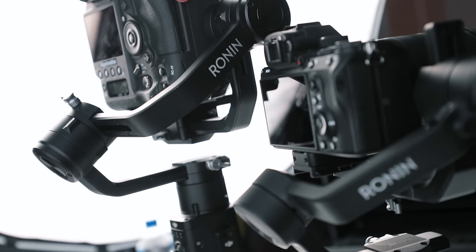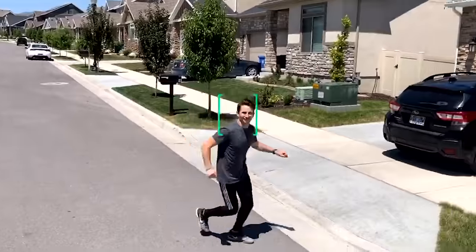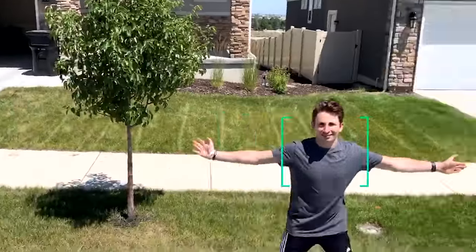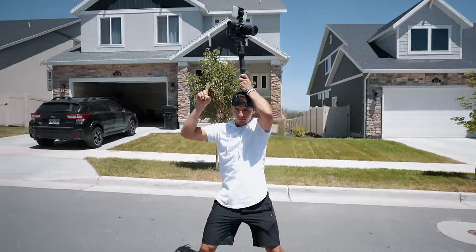At first glance this gimbal looks almost identical to its big brother the Ronin S. Basically it's just a lot smaller and a lot lighter to accommodate some of the newer smaller mirrorless cameras, but they also packed this gimbal full of a ton of new features we honestly didn't expect. In this video I'll be going over some of those features to help you decide if this is a good fit for you and how it compares to the original Ronin S.